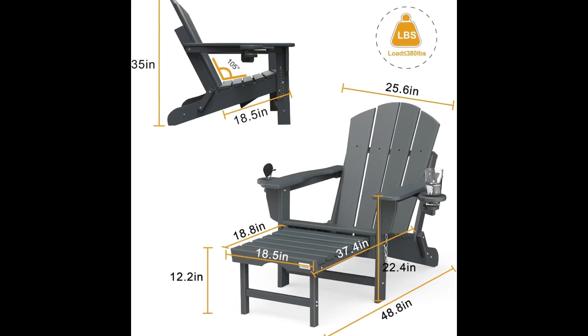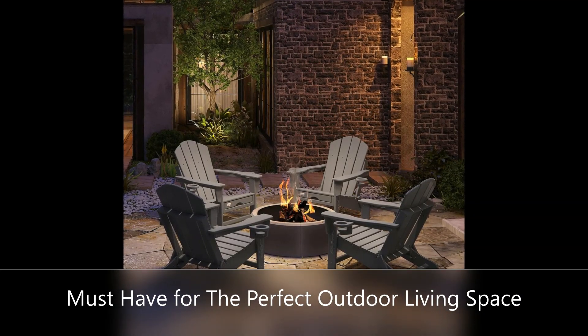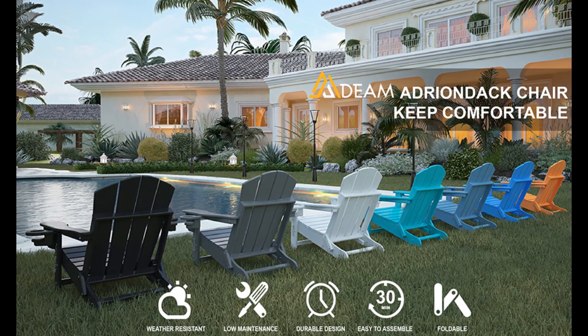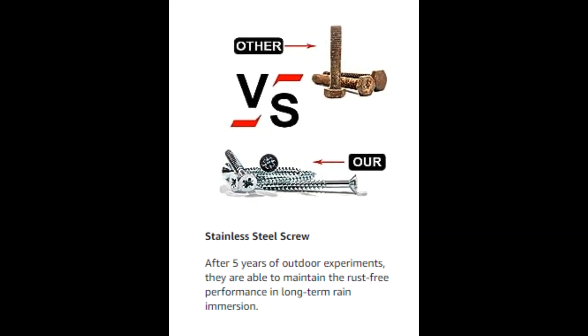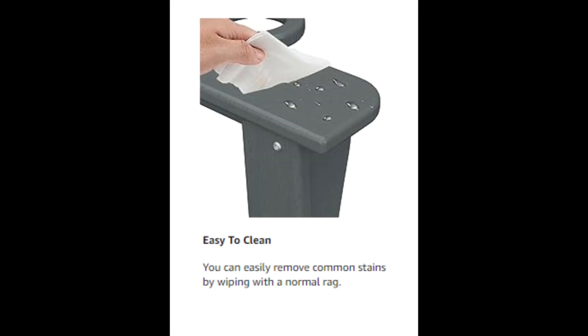Retractable ottoman design: designed with a built-in retractable ottoman that provides good support for your feet, keeping your body extremely relaxed. The ottoman can be retracted when not in use. Foldable design: our chair can be easily folded, making it convenient to store or carry outside.